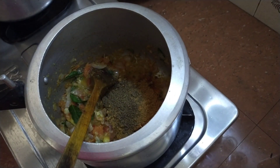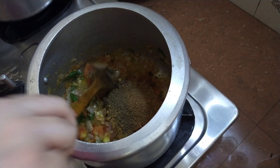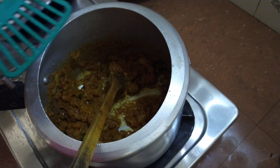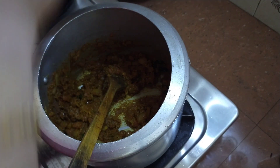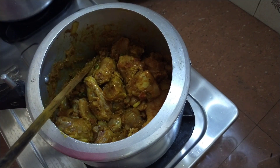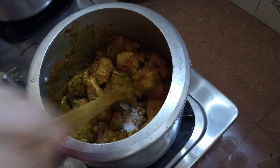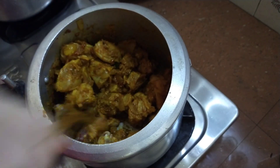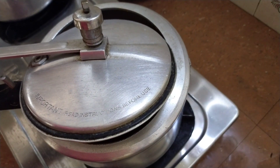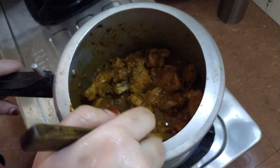I am going to cook the chicken and mix it on a medium flame.